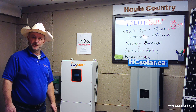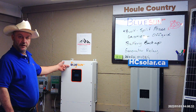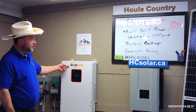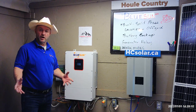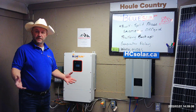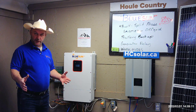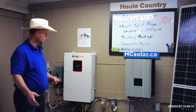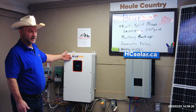Welcome back. Today we're going to do a quick overview of the BlueSun Hybrid Grid Tie Inverter. This BlueSun is a 48-volt split phase, and that's what we required on our farm to hook into our electrical panel. You'll find in most Canadian homes you'll need a split phase inverter if you want to do a whole house battery backup, which we want to do on the farm. So the BlueSun fits the bill for us nicely.